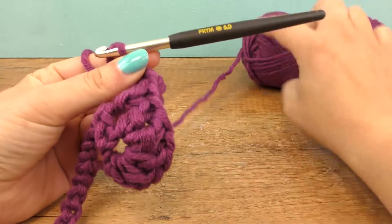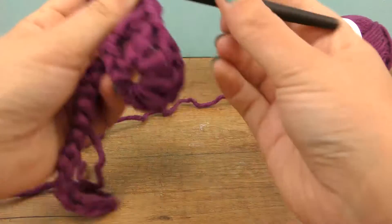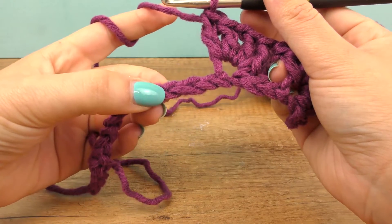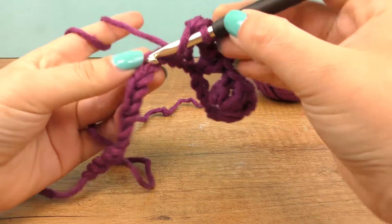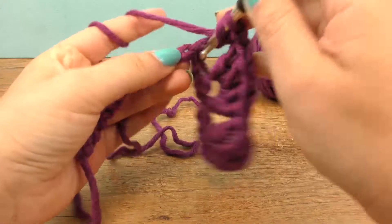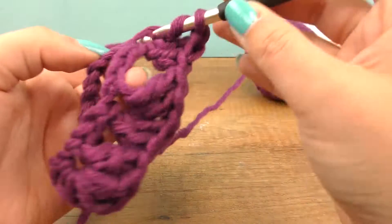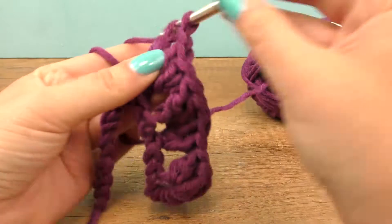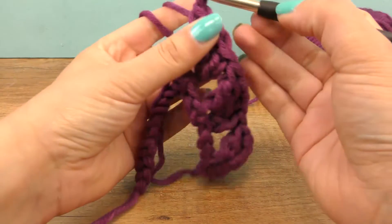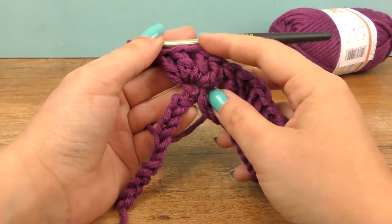I took the thread from the middle so it's very practical — I can pull it out and not have it roll away. Three chains here and here we go with our next shell. I'll finish this until I reach the end of the row — three shells for now.